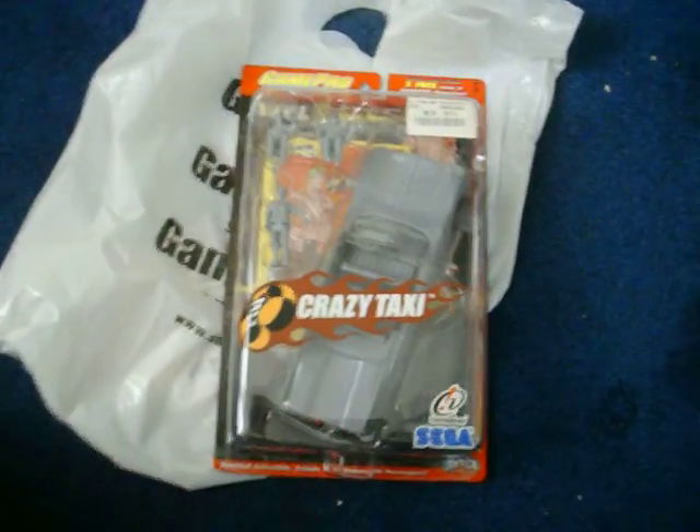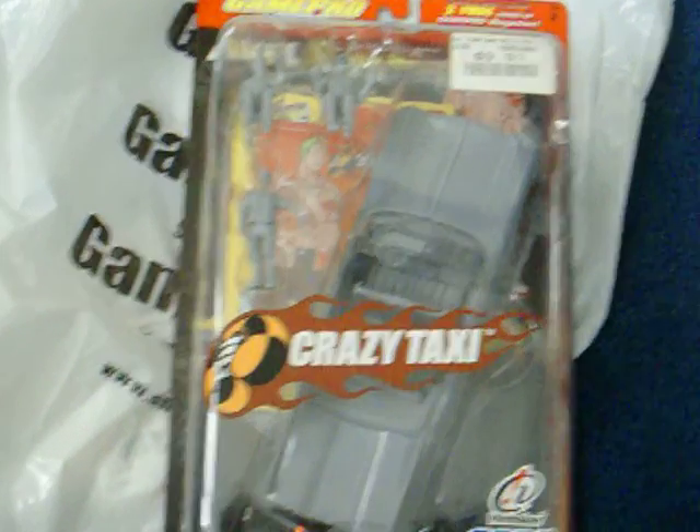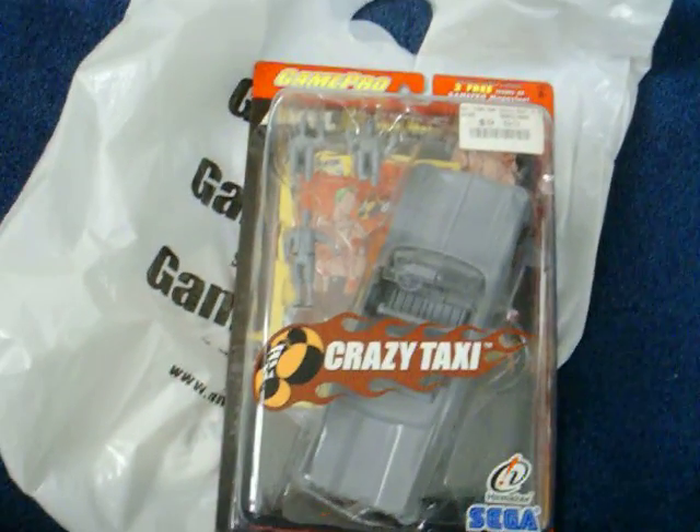If you guys know anything about it, let me know. Maybe it's worth a million dollars, I don't know, or maybe it's worth a dollar. Thanks for looking.